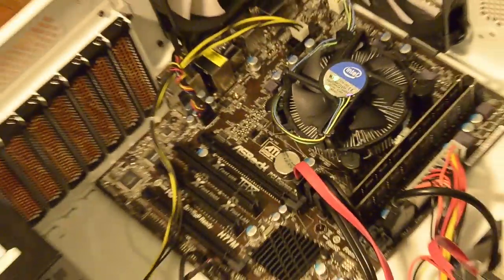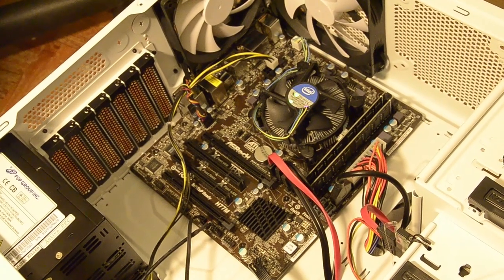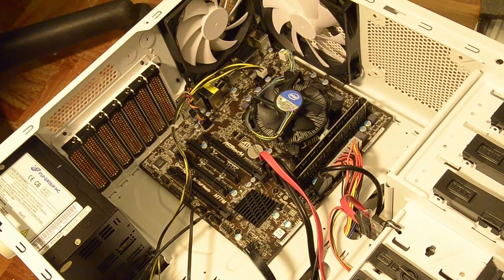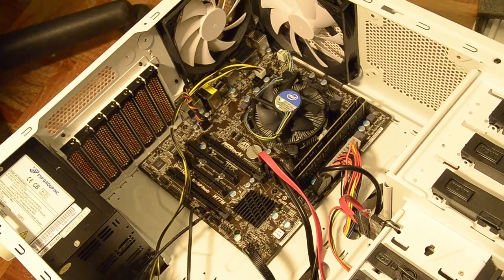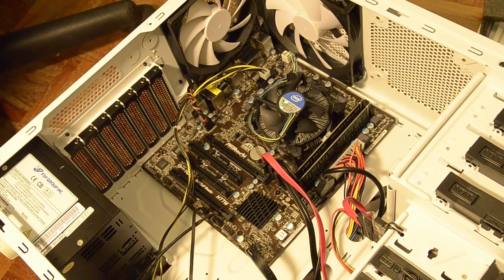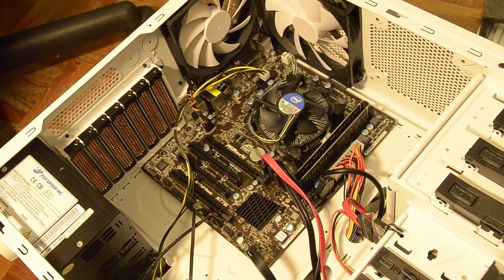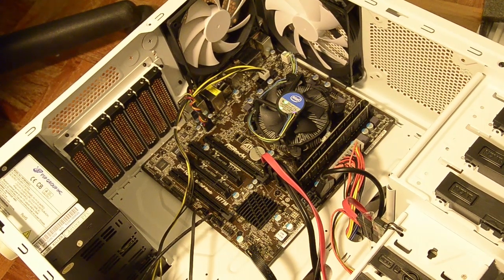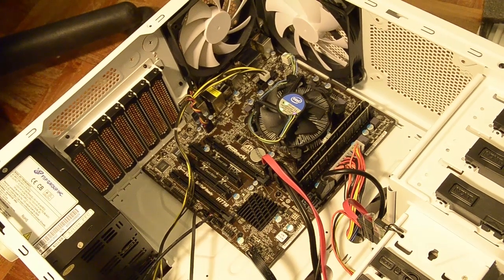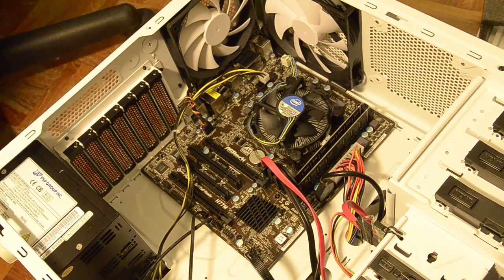I've actually gotten the system running — Ubuntu is installed along with SSH as well. What I'm going to do now is take a break, then bring this down to the floor below to place it at its permanent location before starting to set up file sharing and everything else. I'll have other parts covering the different configurations and problems I face, either in video or written format. I hope you like this video — if you do, please subscribe and like!